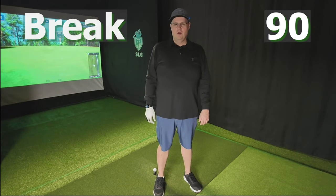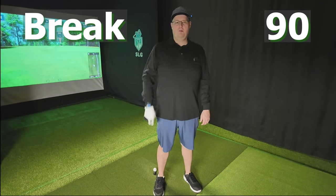Today I've got a really cool video for all of those of you who are looking to break 90 for the first time. I'm going to give you two very pragmatic things that you can do today to help you get to your goals. Let's get started.